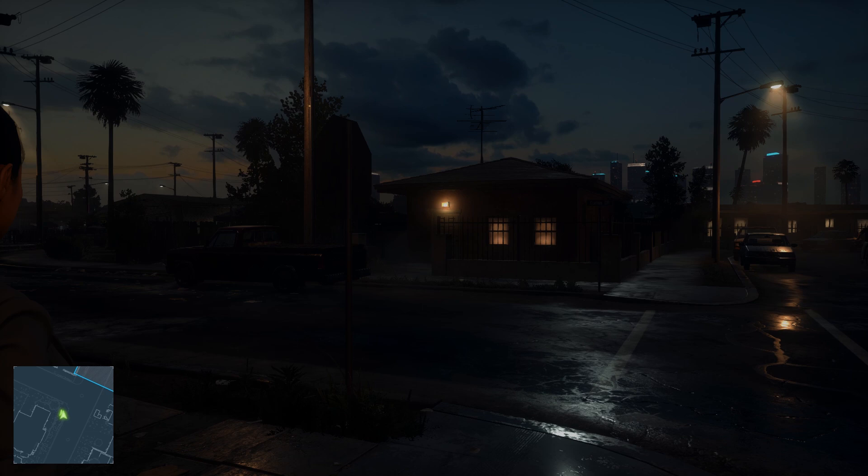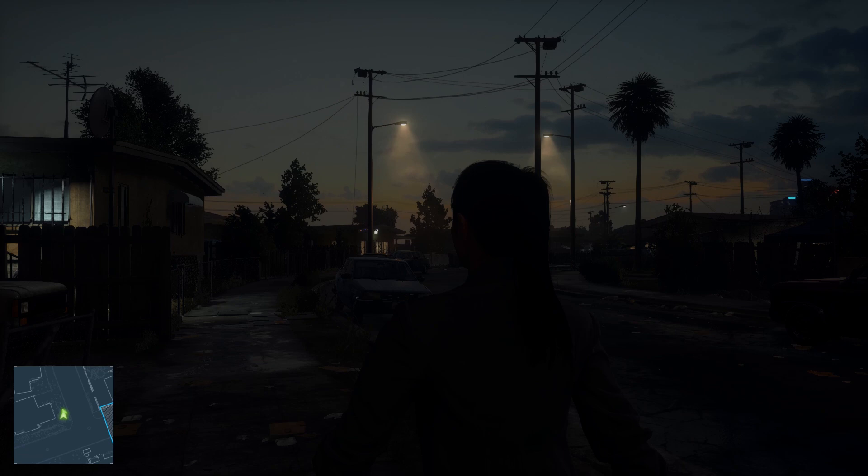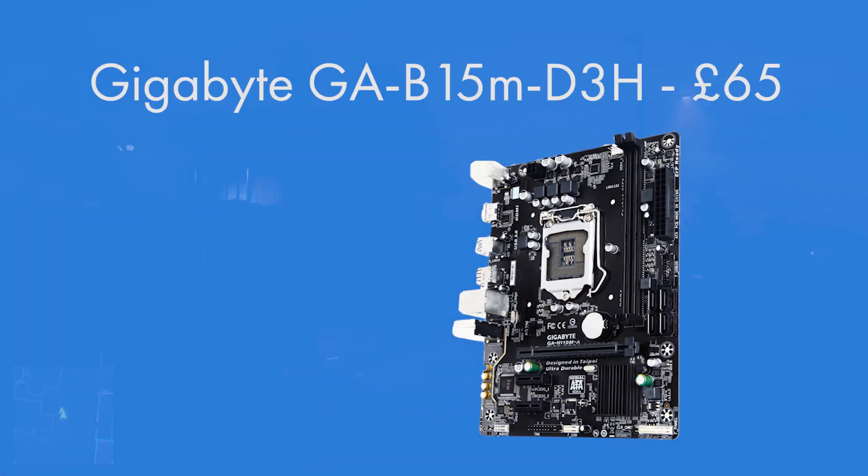Because we've gone for one of Intel's new Skylake CPUs, you need a motherboard that supports all the Skylake features with the new LGA 1151 socket and DDR4 memory. So it's the Gigabyte GA-B150M-D3H — a Micro ATX motherboard, not the smallest but not the largest either, so you're not paying a premium either way. It comes in at £65 and is very solid. It has SATA 3 at 6Gb/s, PCIe 3 so you can add a graphics card later for gaming, and USB 3 for fast transfer speeds.